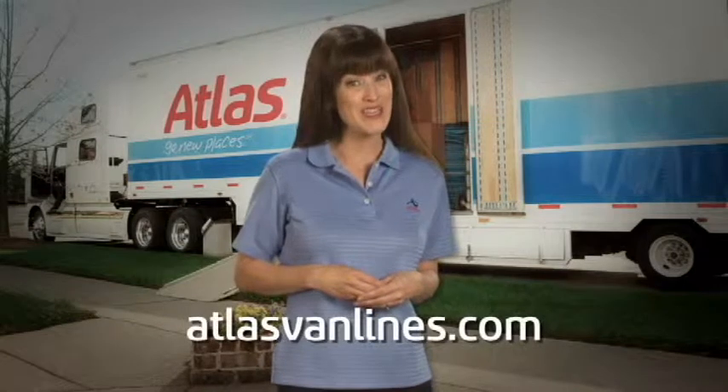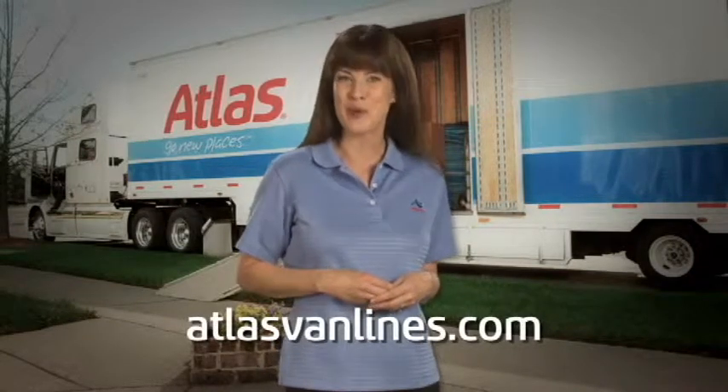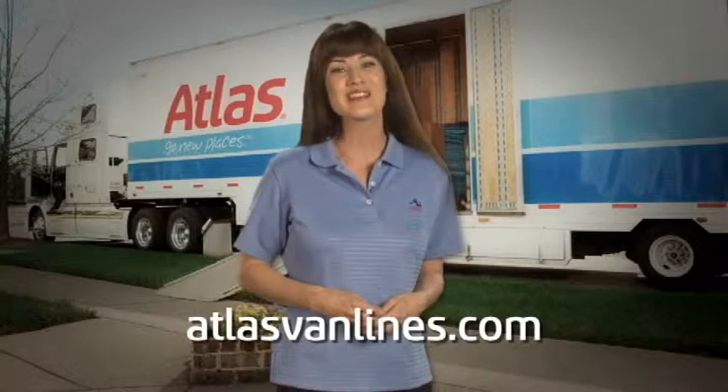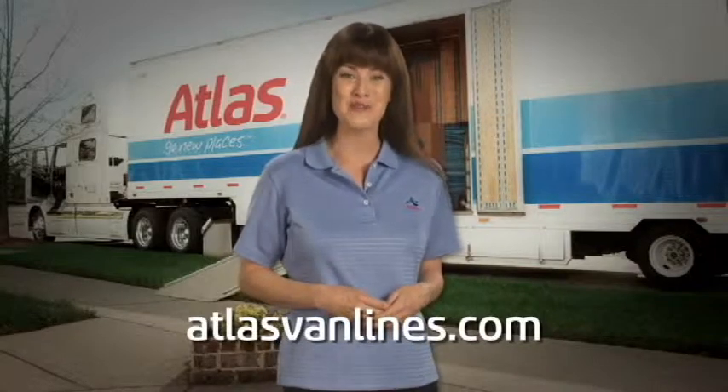Since 1948, Atlas Van Lines has been moving families to their new homes across towns, regions, and even oceans. For more information, visit atlasvanlines.com.